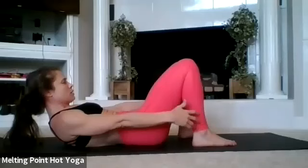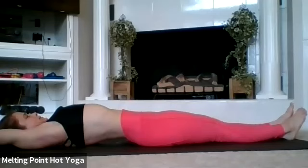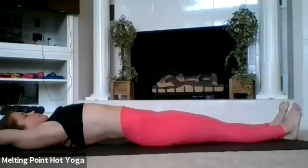Let your legs stretch out long, arms over your head. Pull the belly in, small of the back arches up, chin to chest — lengthen both sides. Good morning stretch. Let's roll over to our right — we're going to do a little bit more ab work.